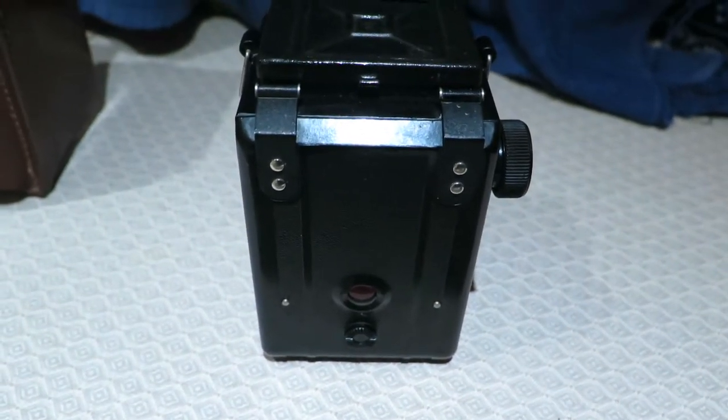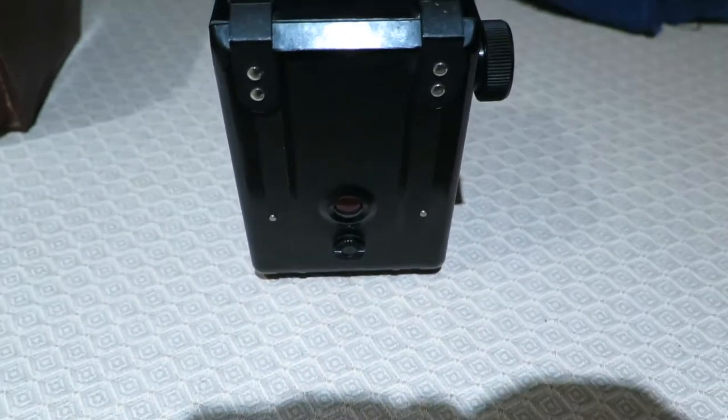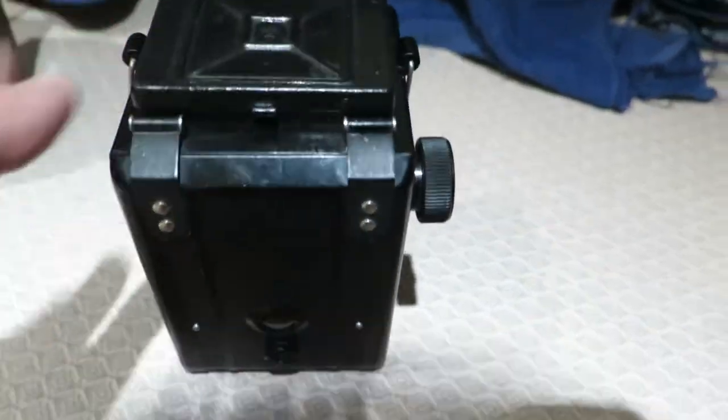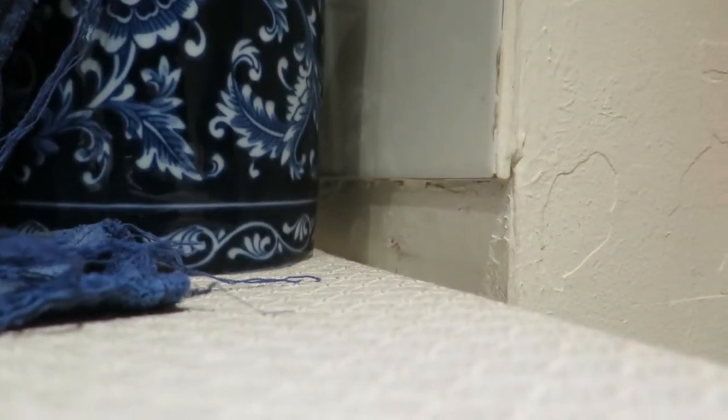When I take the other back and put it next to it, you can't tell the difference. This one's got the red window and the window blocks, same as the other back. What I'll do is open the camera area. This has got the wooden spool, which I won't use - because those spools are collectible.